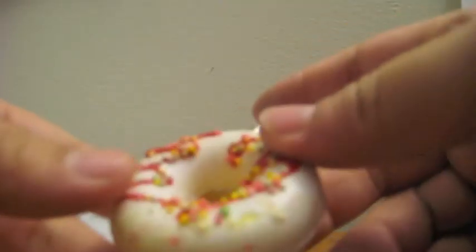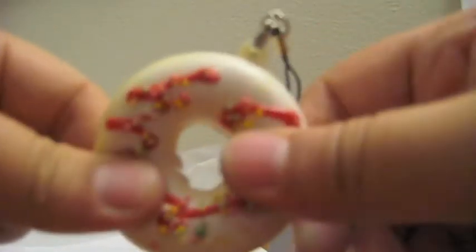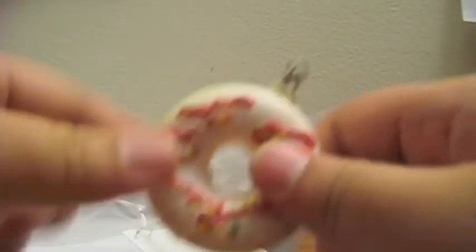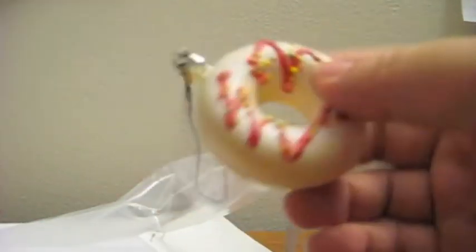It is a Ziploc bag, so you can reseal it, which is kind of cool. And here's the squishy! It comes with a cell phone charm, and yeah, it's really cute. Thank you Allison Wallace, this is awesome. I've been excited to get it for a while, so thank you for sending it to me.